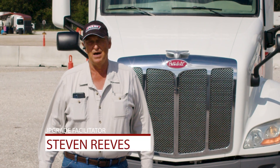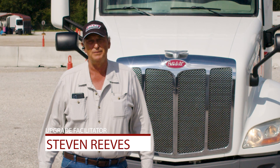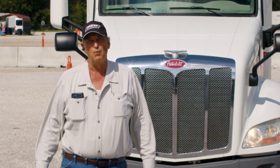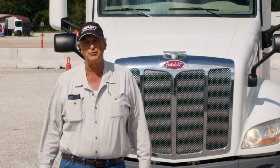Hello, my name is Steven Reeves. I'm the upgrade facilitator here at Tawny Town, Arkansas for PAM Transport. Today I'm going to walk you through a complete pre-trip and what we expect when we're upgrading students and what should be done every time you do a pre-trip.